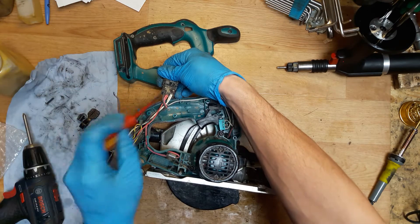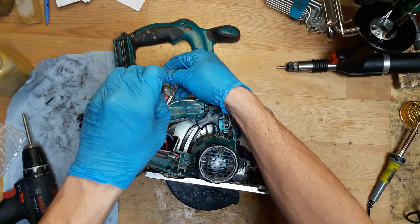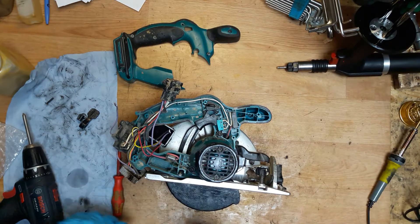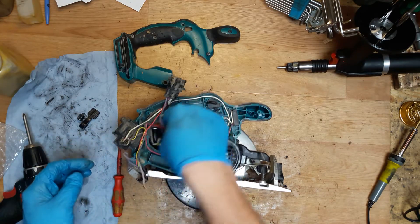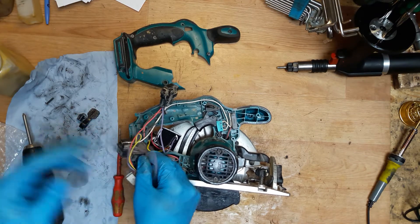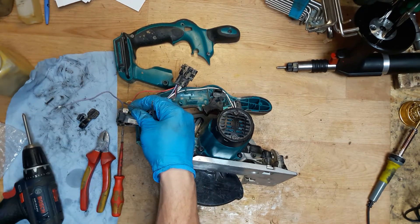The purple wire was in the same place as the black one. Just checking the black one — as you can see, the black one goes here. The easiest way to connect it is to cut this one out and clean the end of the wire.